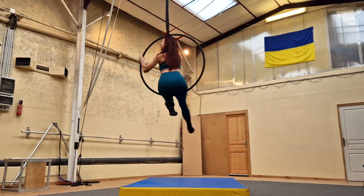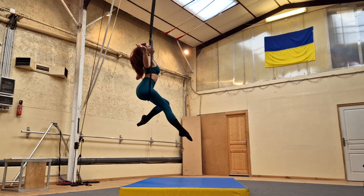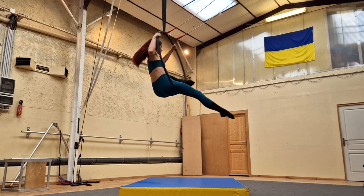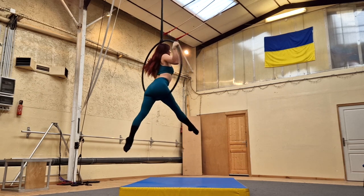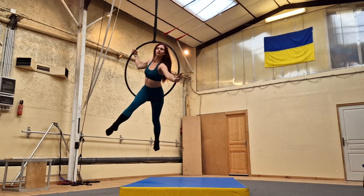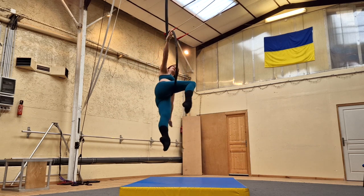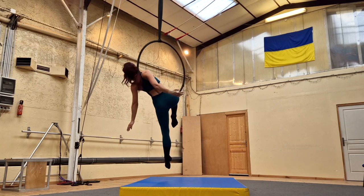Start sitting in the hoop and take one leg out the back of the hoop so that you have the hoop on the back of your front thigh. From there, place the opposite shoulder to your front leg — I have my right leg in the front, so I'm placing my left shoulder on the front side of the hoop, coming into cradle. Remember, this is where you want to have the hoop really in your knee pit.